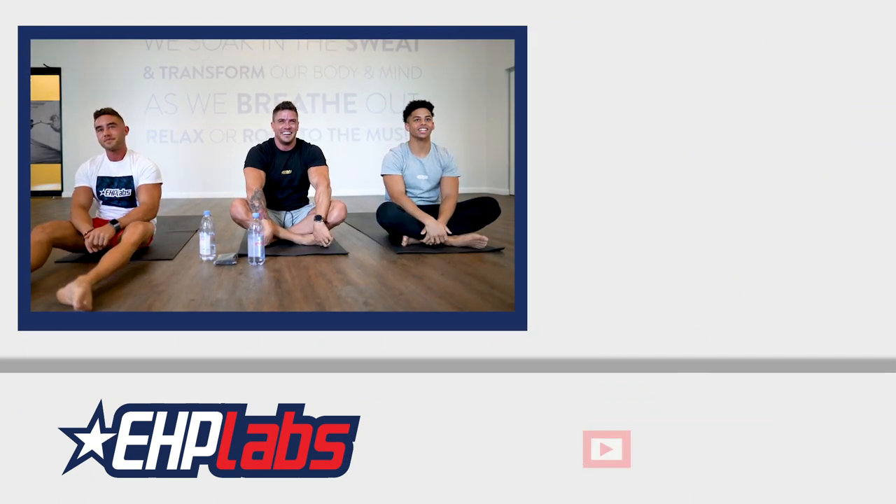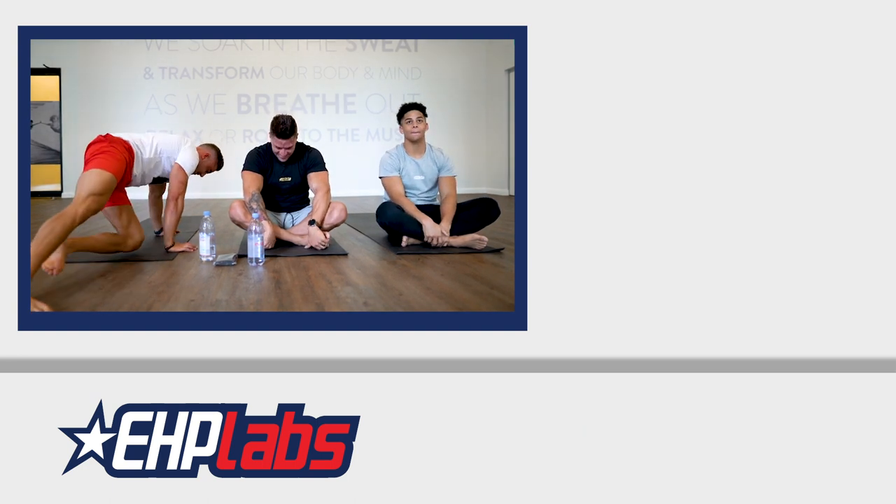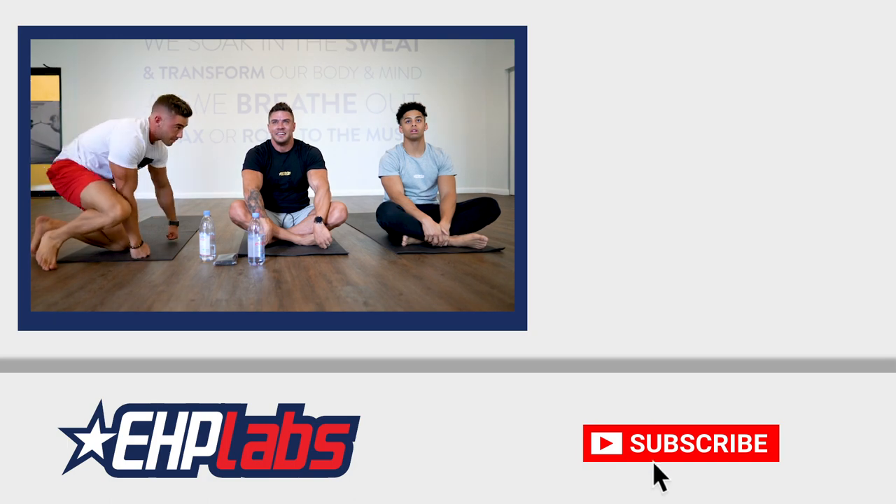That's a wrap, guys. See you guys — thank you for having us. I made the thumbnails! Oh no, I'm going to forget that. Photo — just do something.